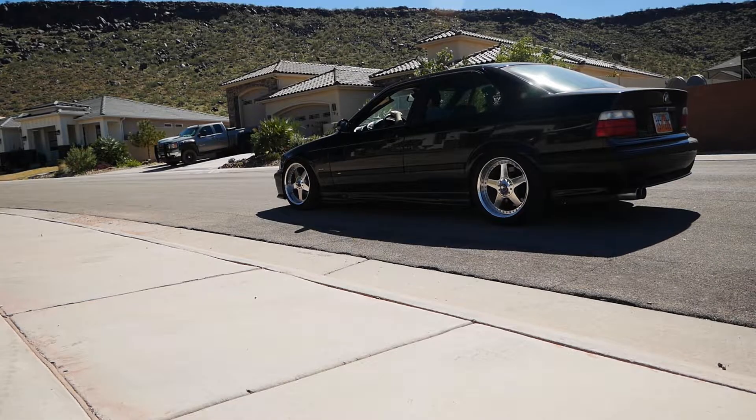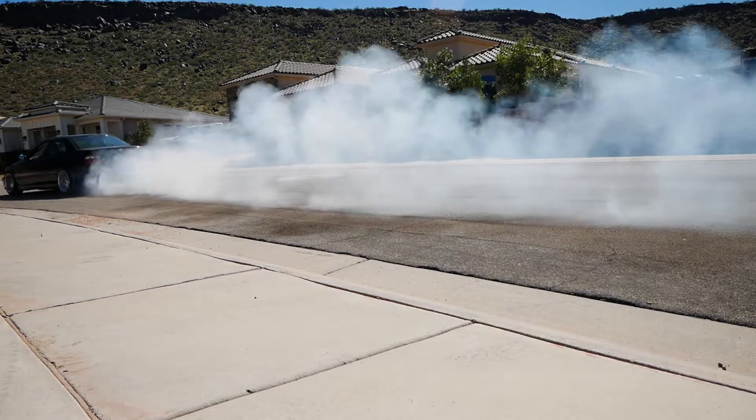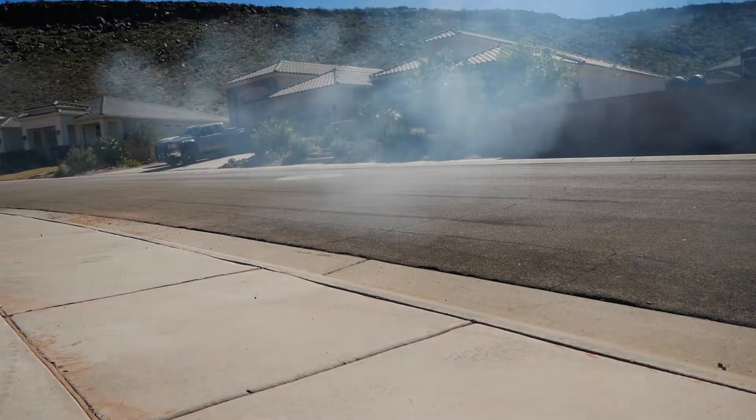Alright, now that we did all that talking, let's go find a spot to do a burnout. I need to find a better road — some of these are super rough and I don't want to destroy the tires. Hopefully I redeemed myself with that last one. If the tires weren't so loud I would have stayed longer, but I'm in a residential area so I'll keep it reasonable.